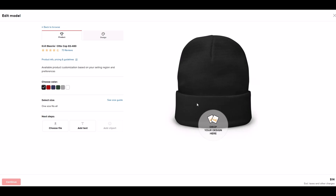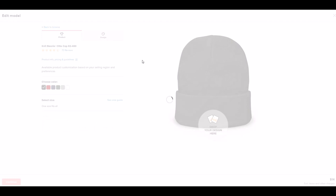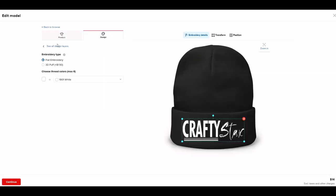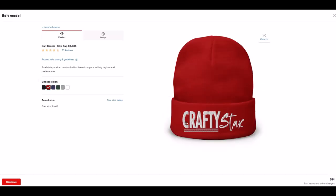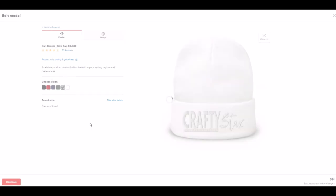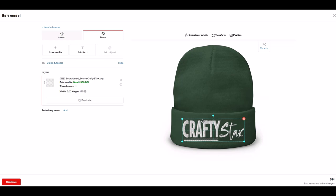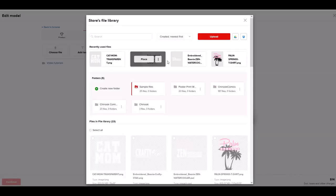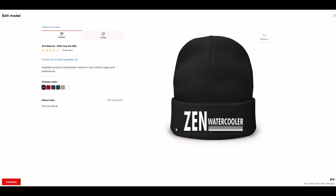Once the design is done in Photoshop, putting it on the toque is pretty straightforward. I click 'Drop Your Design Here' and upload my file. I've already uploaded them, so I click Place and 'Crafty Stacks' appears on the toque. If I don't like the color I can click Product and select a different color to see how it looks. The mockup shows how it'll look when embroidered — white on white looks a little gray, and on gray it looks a little white. I then switch to the Zen Water Cooler design, click black, and that pops up looking a little silvery.